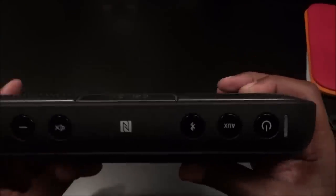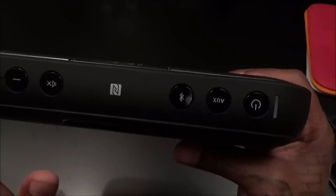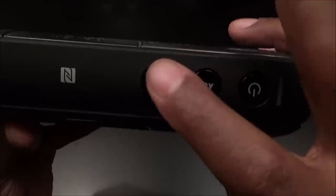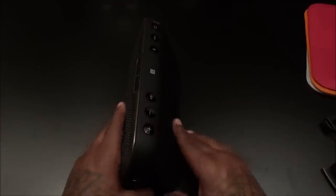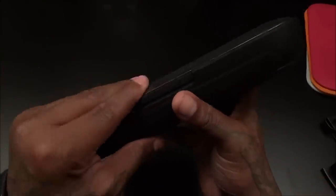You got your NFC pairing logo right here — if you don't have an NFC-enabled device you can't use that, but a lot of Android users can just pair it right there. You also have your Bluetooth button, auxiliary button, and power button. On the back there's a built-in stand — let's unfold that — nice, and it just folds right back down. On the bottom is where you see how to take off the speaker grill — we'll play with that in a minute.